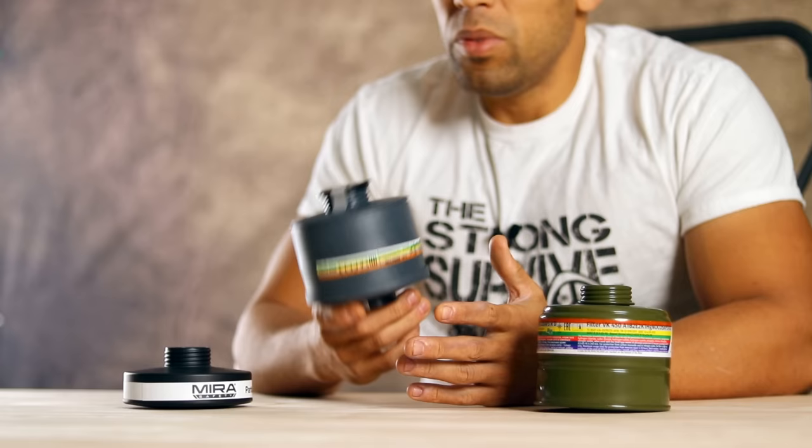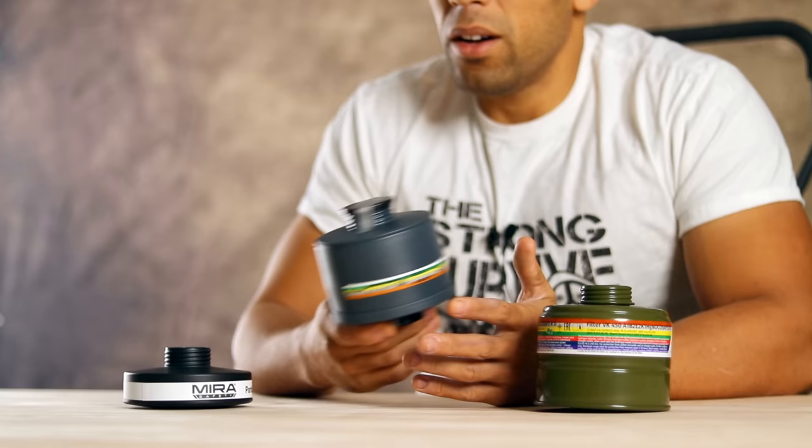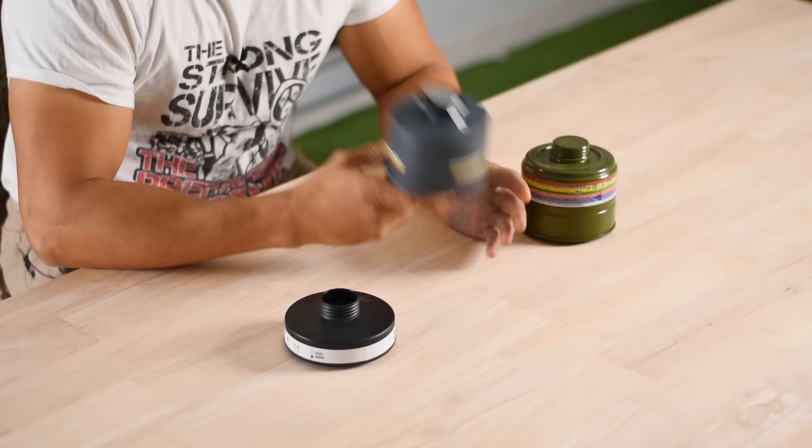These multipurpose filters are great for everyday use — if you're doing chemical spraying, using toxic cleaning agents, or spraying insecticide or pesticide. This is a great thing to have not only for emergency situations, but just for everyday use around the house.